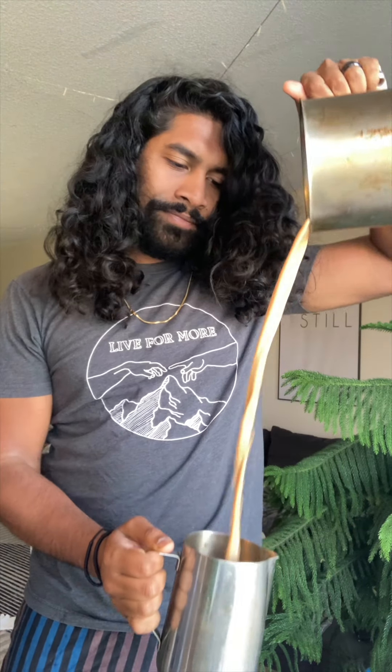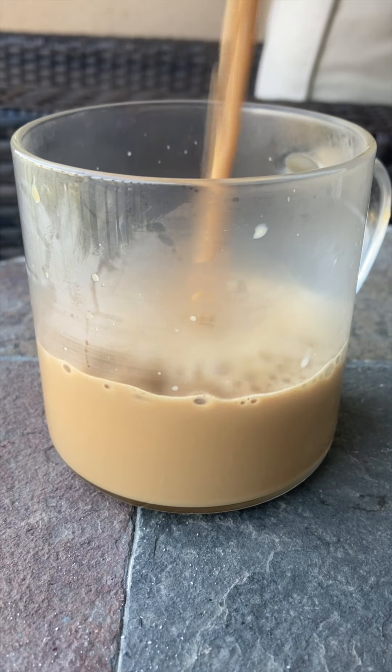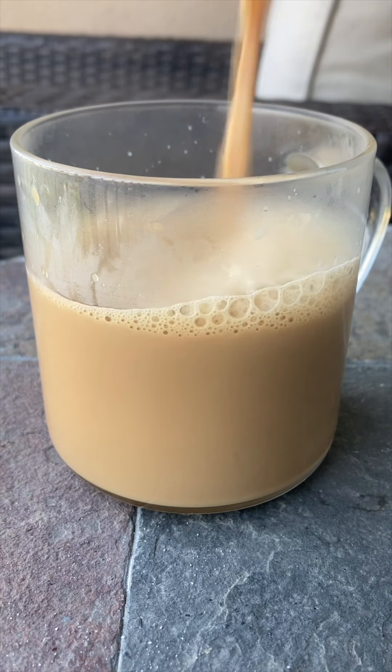Using a stove that is safer to recreate an authentic chai recipe reminds me that modernity doesn't have to be a foe who is only concerned about protecting the possibilities of our future, but a friend who can help preserve the beauties of our past. Maybe it is possible to honor the legacy of our ancestors while striving to create a safer, better future for our descendants.